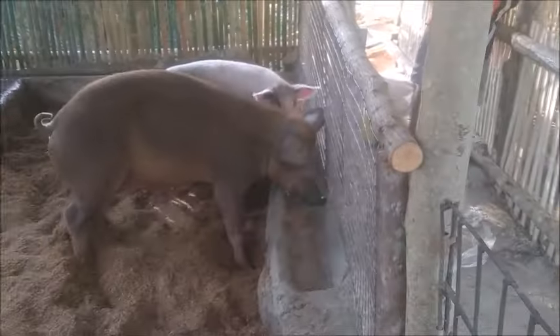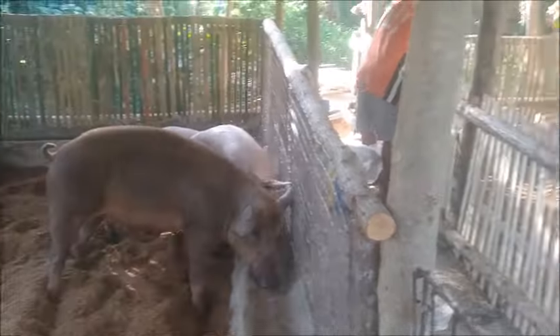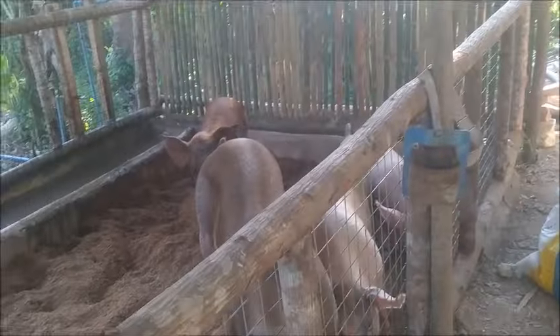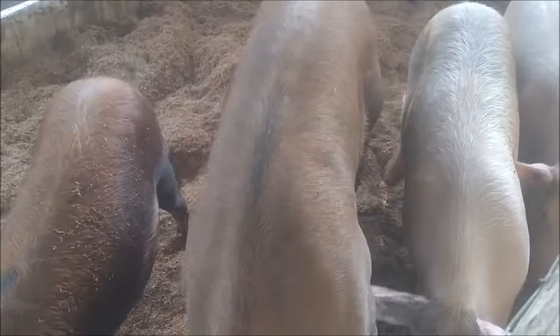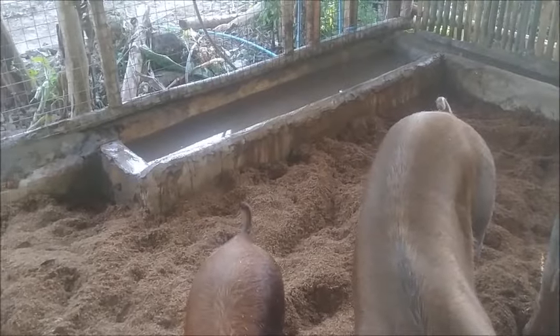That pen is plenty big enough for those four as long as they still get along somewhat. There's going to be a little bit of noise in there, but I don't think Petra will hurt them too much. Welcome back home. She's been a good sow — she's had, I don't know, 40 or 50 piglets now. How many piglets has Petra had all together — do you remember?